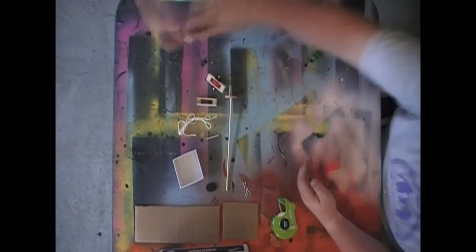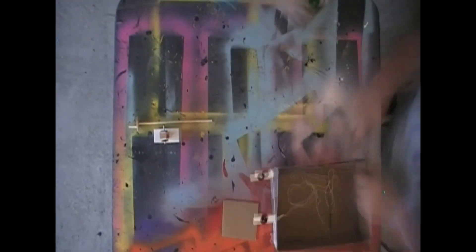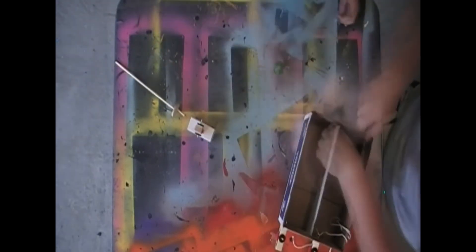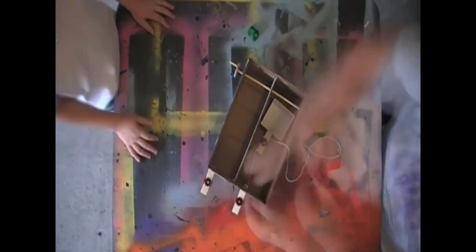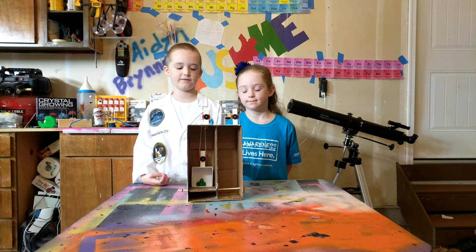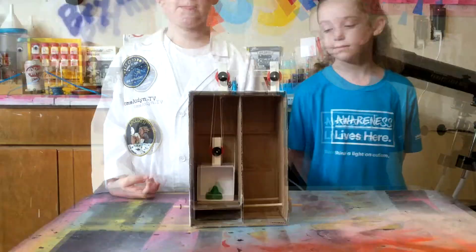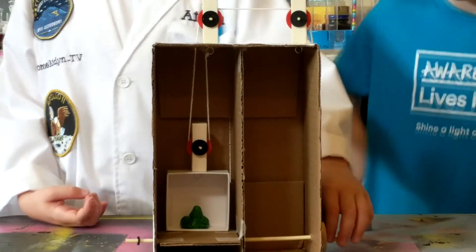We are going to build a model elevator to see how pulleys work. Here is our finished elevator. Let's turn the crank and see how it works.